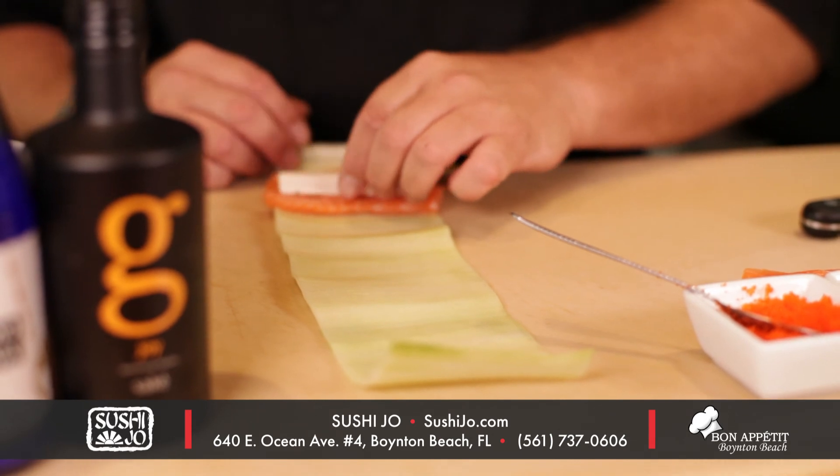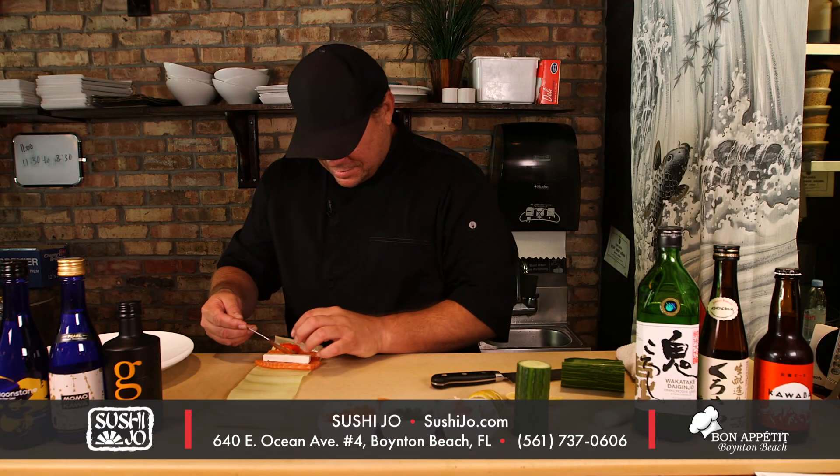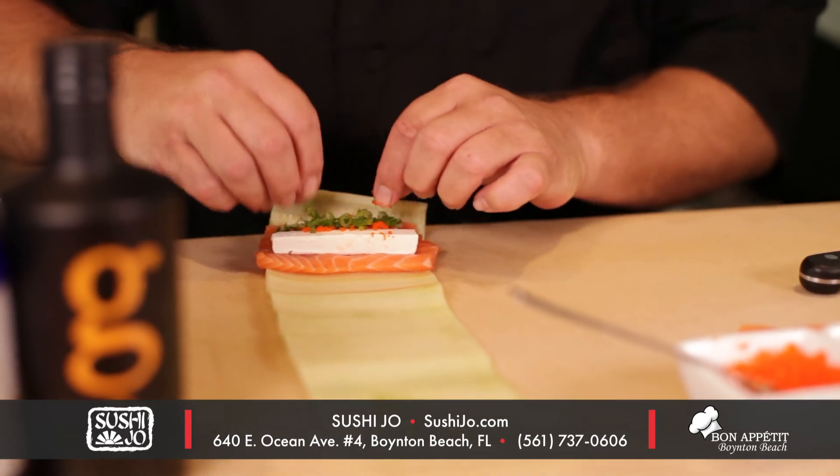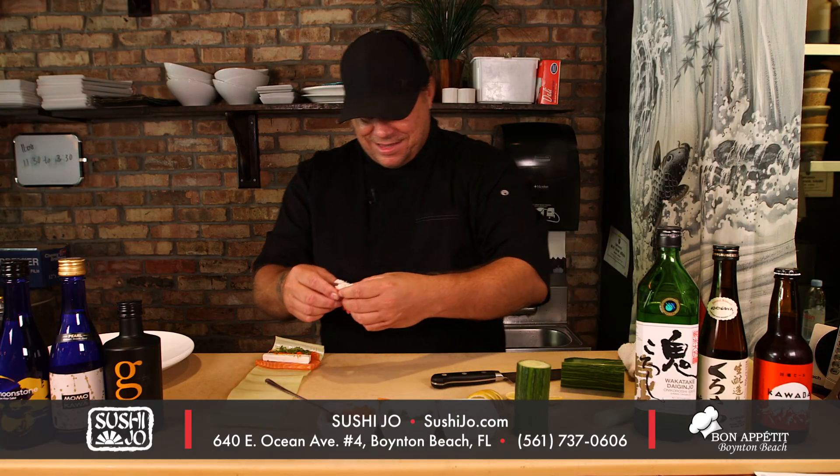So then I'm going to lay the salmon down, put cream cheese, a little masago, some green onion, and the main ingredient — the king crab.